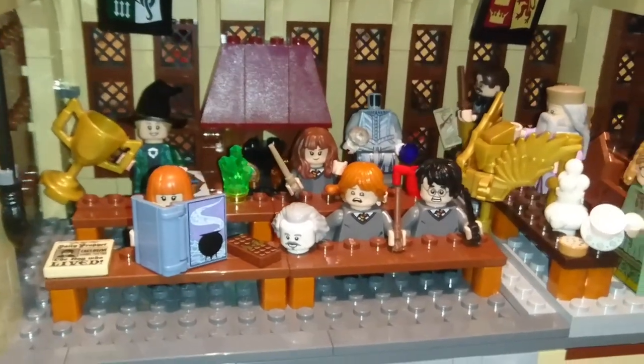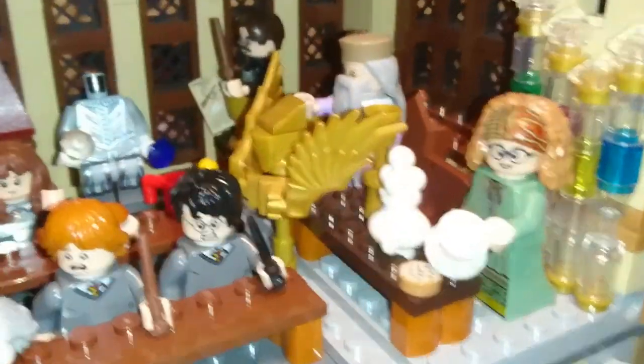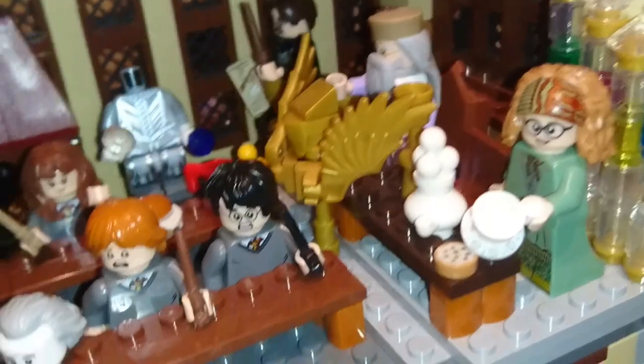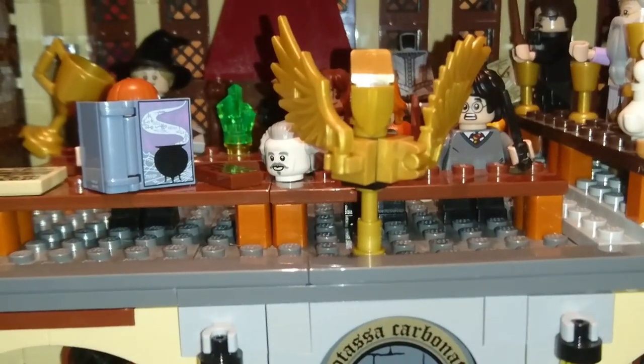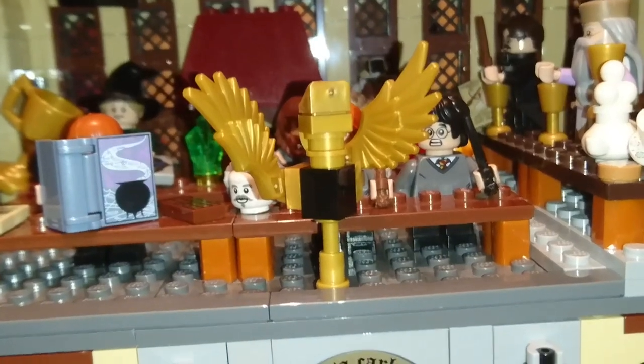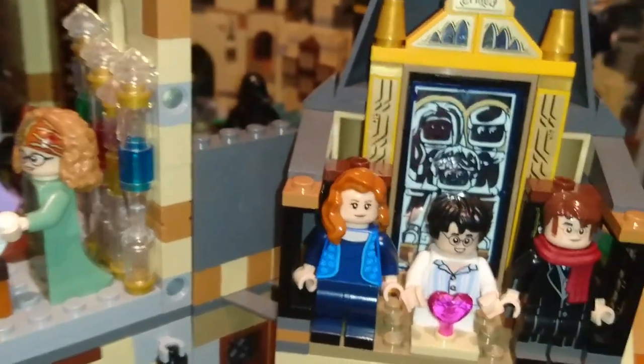The lectern was made just with the cheese slope and the one-by-one modified tooth plate for the beak. We've got some one-by-one round studs attached to a snot brick, which holds the wings in place at a nice angle.